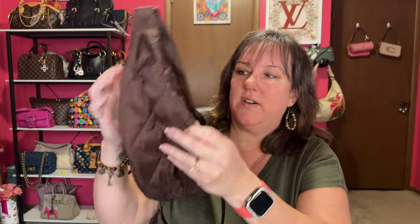Uniqlo came out with a mini round crescent bag that went viral. I went to Uniqlo's website and they have this quilted version, and it's much larger — 14 by 8, and the depth is 5, so it holds everything. It's not a small crescent bag, it's a bigger one. I paid $35 with shipping, and it came from China and got here within a week.